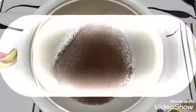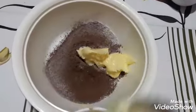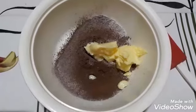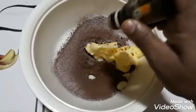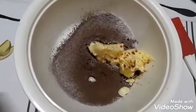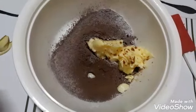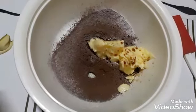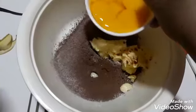We are using 100 grams of butter — this is Amul butter. We are adding seven to eight drops of vanilla essence. We use vanilla essence because it reduces the egg flavor, as we are using five eggs here. Now I am adding five egg yolks.